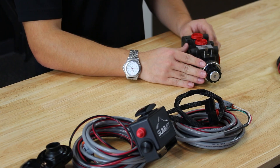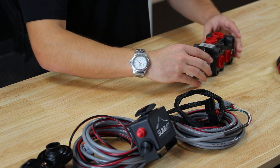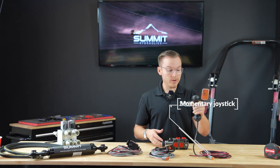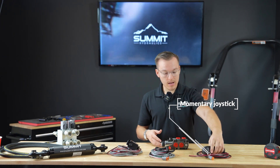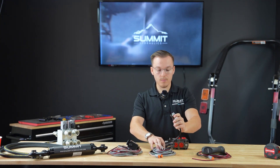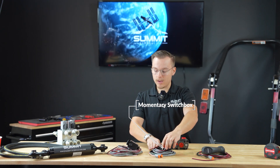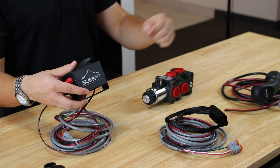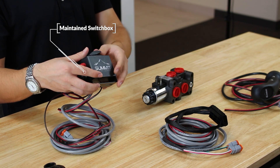Not only that, but we also offer three types of controls for this valve. Here we have our momentary joystick right here that you would mount on your loader lever, which holding side to side, this would allow you to open and close your grapple. Same goes for our momentary switch button here, but whereas this one, you would zip tie to your loader lever. And then as well, here we have our maintain button, where if you're using it for longer extended periods of time, you would just flip the switch rather than holding a button.